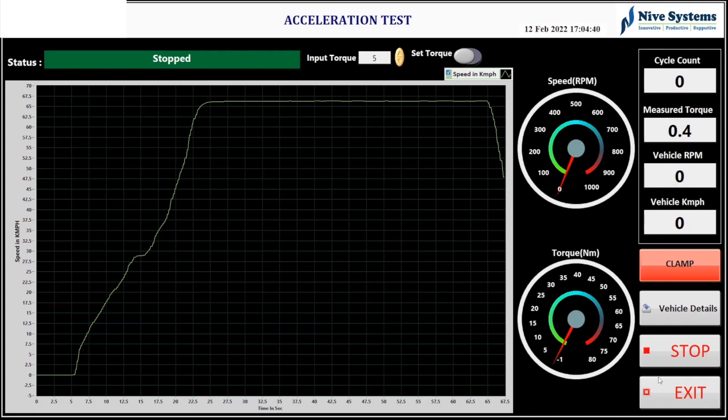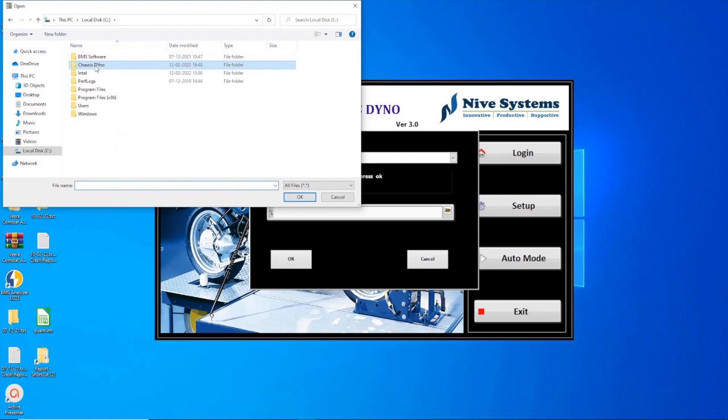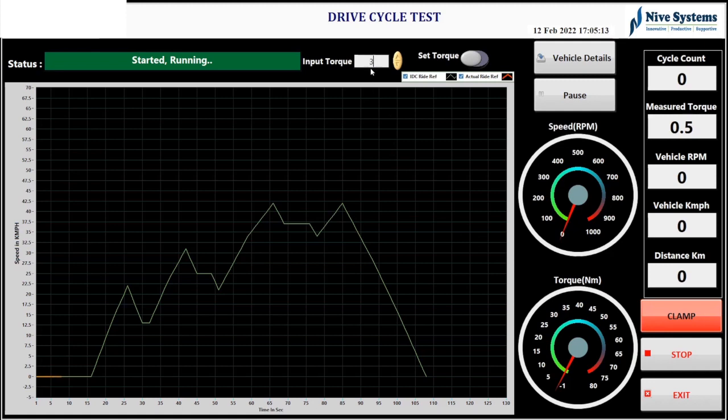The next test is the drive cycle test. You choose the test and click the drive cycle profile — the drive cycle is usually an Excel file containing real-time road condition data values from already driven routes. Once you click OK and start the test, the drive cycle data is loaded. The orange color bar indicates the acceleration of the vehicle. The user accelerates based on the profile's ups and downs, and gauge indicators show real-time speed and torque values.